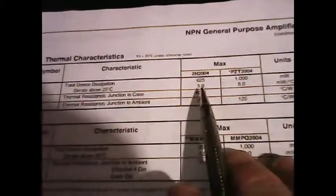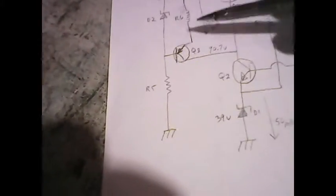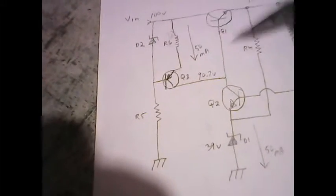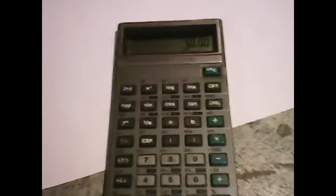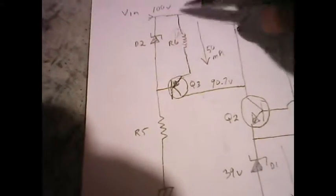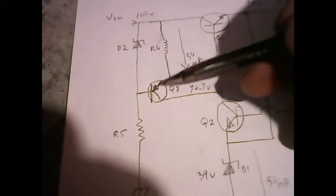A small signal transistor has a power dissipation of about 625 milliwatts. I'm going to figure out if I can use small signal transistors here with the 50 milliamp current. I take the 625 milliwatts, which is the total power dissipation across Q3, divide that by the 50 milliamps, and that tells me the maximum voltage that can be dropped across Q3. That gives me 12 volts maximum. I only need 9.3 total, so I can use a small signal transistor here and put a voltage across it to keep it in the linear region.